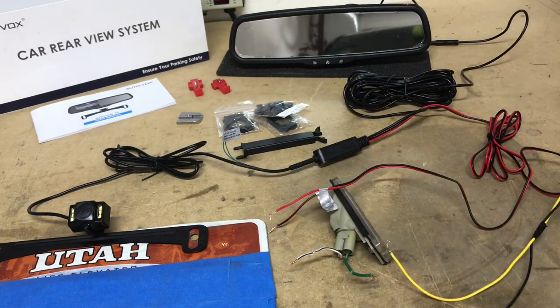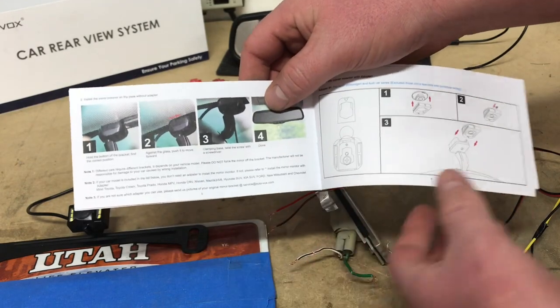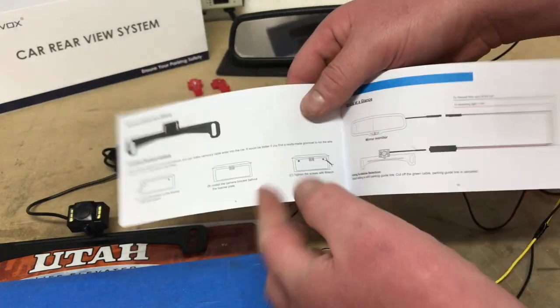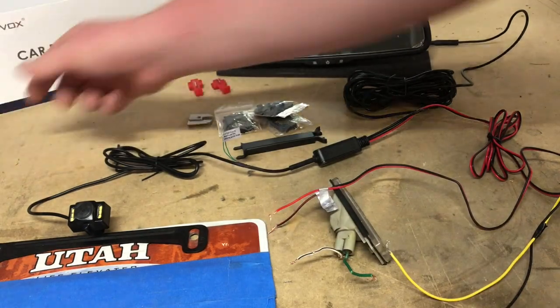Other than that, it's a super simple kit. It comes with all the instructions for how to install it step by step, even with color photos, which is really cool. Depending on your make and model, it will actually signify which bracket to use as well, and it shows you how to wire it all in. That's about it for this install.